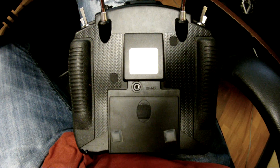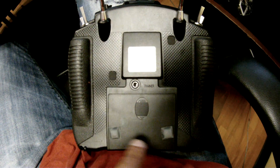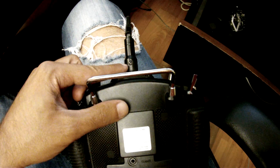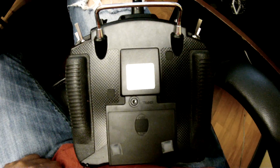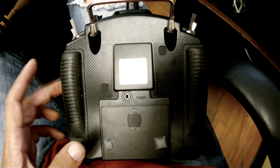Specifically, any screws that need to be removed aside from the one, two, three, four, five that I pointed out — please let me know so I can gain access to the back of this transmitter.